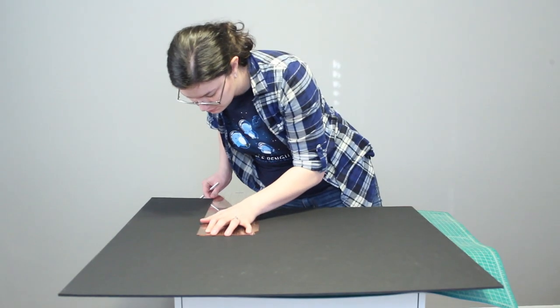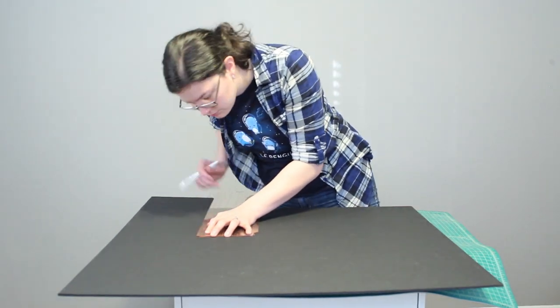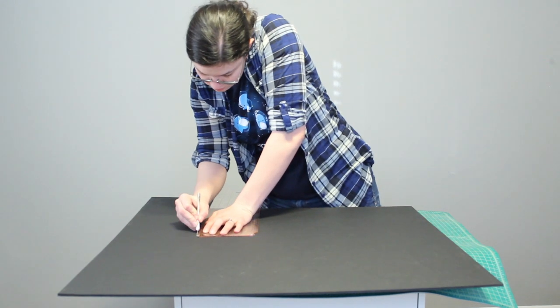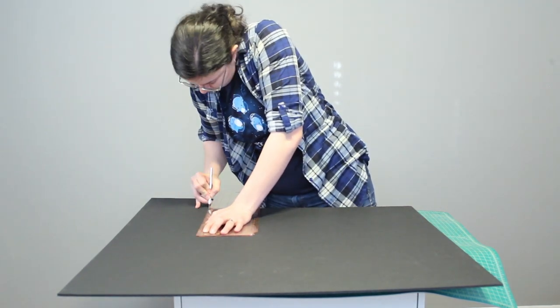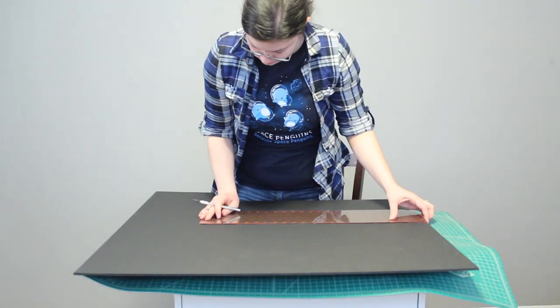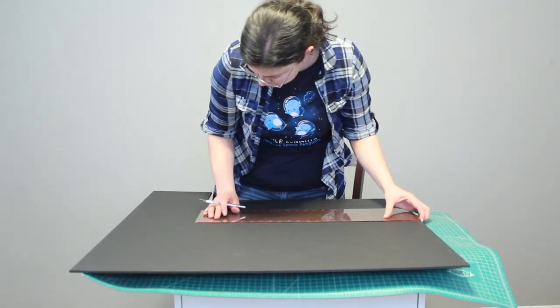To start off I'm taking a sheet of black foam core that I just picked up at my local craft store and I'm cutting it to 12 by 24 inches. This will make our final lantern 12 inches tall and 6 inches wide on each side.